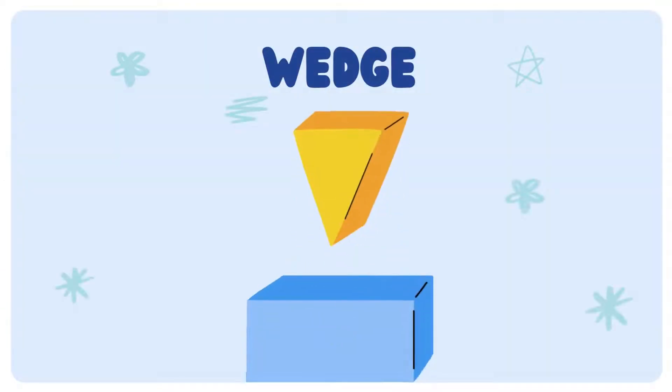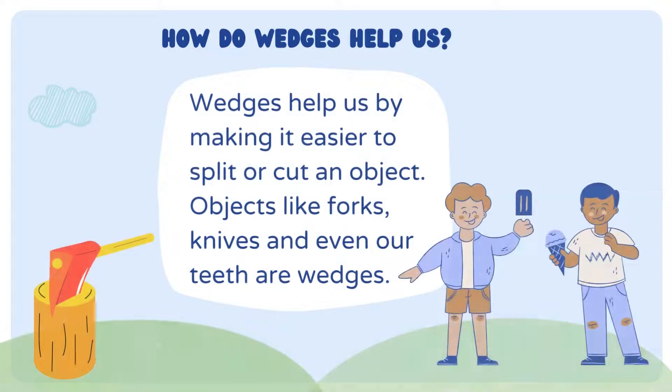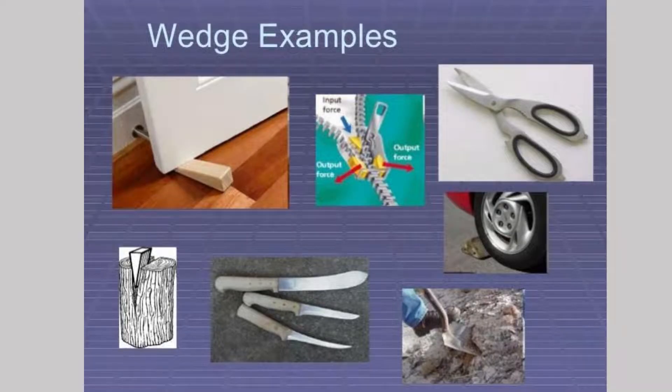The next one is wedge. How do wedges help us? Wedges help us by making it easier to split or cut an object. Objects like forks, knives, and even our teeth are wedges. Here are some examples for wedge.